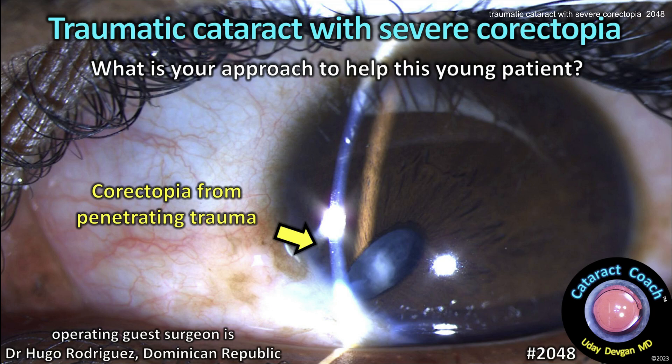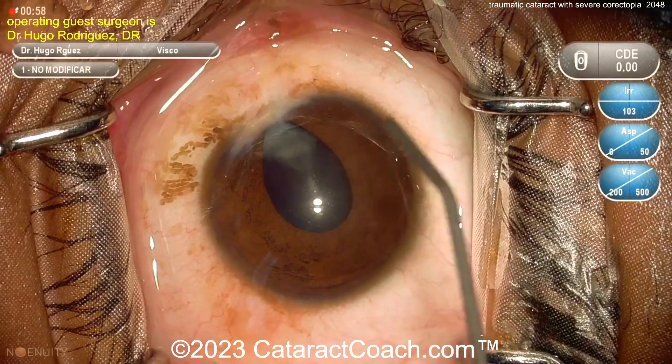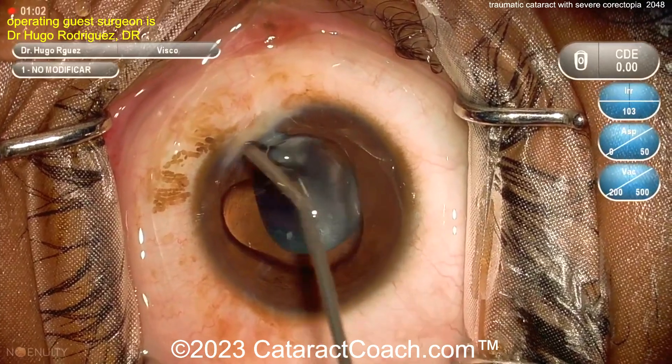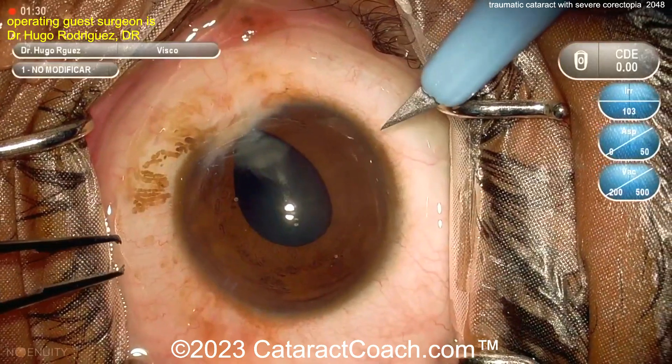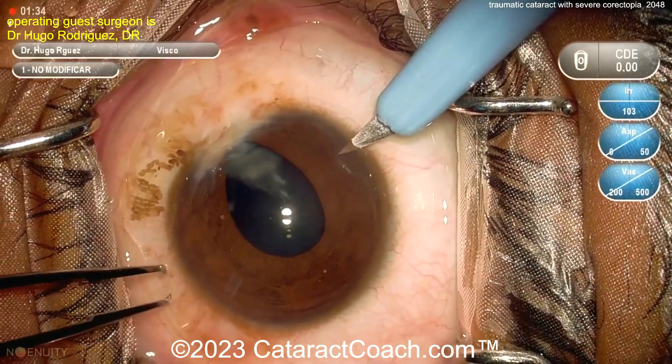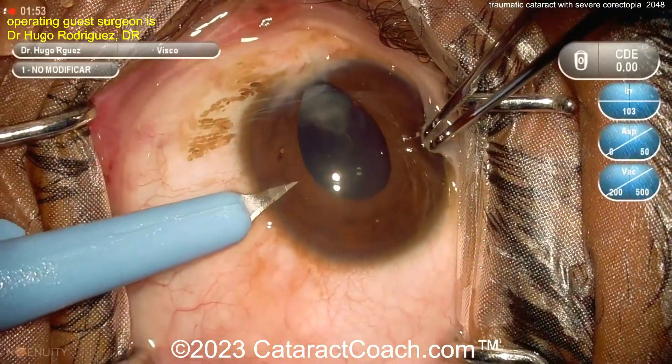From cataractcoach.com: a traumatic cataract with severe corectopia — what's your approach to help this young patient? Look at that damage. There's a small pupil, and it looks like there was a ruptured globe. At the site of the rupture, the iris appears to be trapped within the corneal material. There's a traumatic cataract as well.